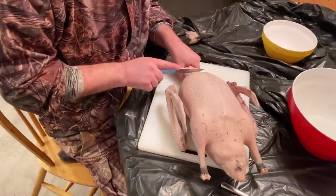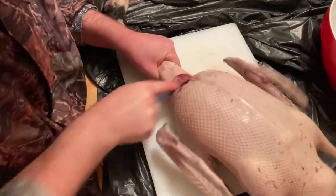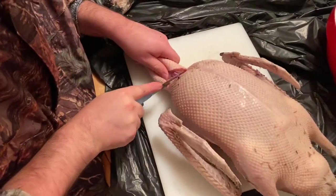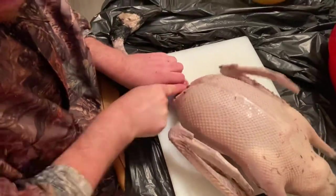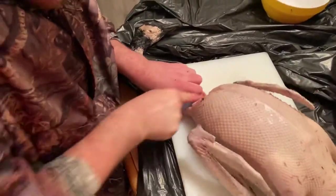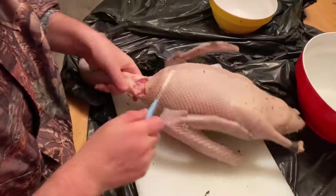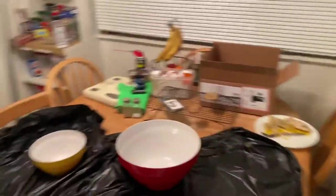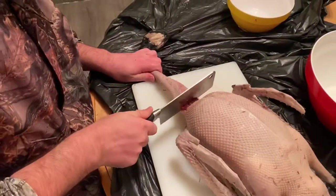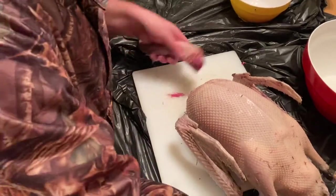First thing I'm going to do is remove the neck, right behind the wishbone, right about there. That bone is tough stuff — sometimes I need a chopping knife. Let me see if I can break that. Nope, too flexible. Hey cameraman, can you get me a chopping knife real quick? You mean like the cleaver? Oh yeah. All right, this ought to do the trick. There, now I'm going to cut off the head.